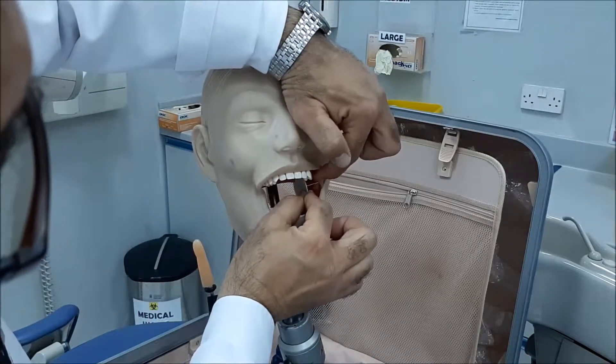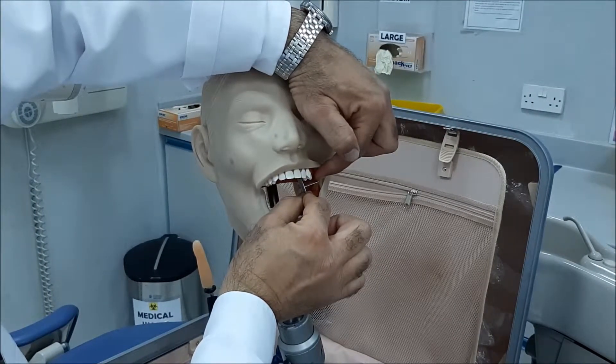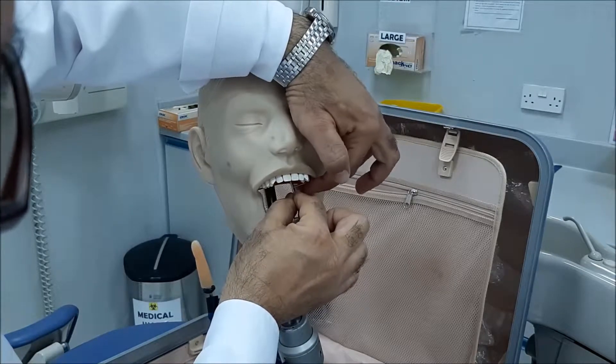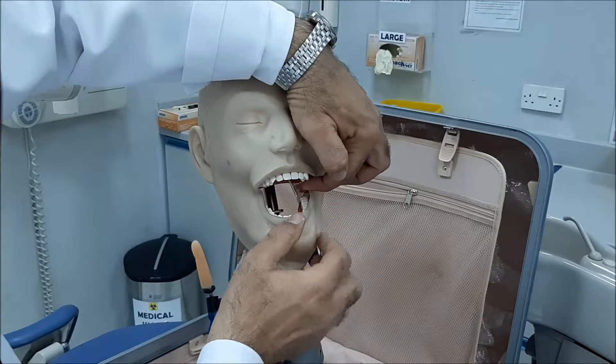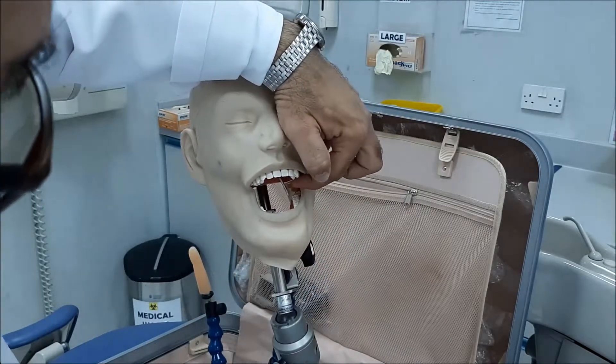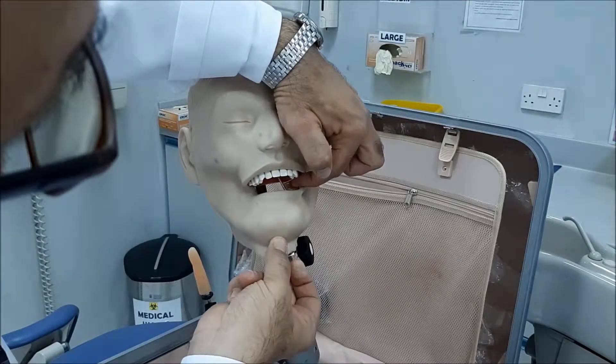When you place it, don't push it buccally, because you will not have space for the patient to bite. Try to make it go as much as possible toward the midline. So the second molar is biting, and when you ask the patient to bite, he or she will have space to bite.